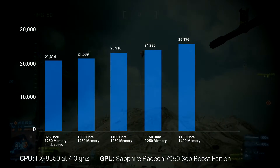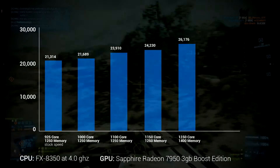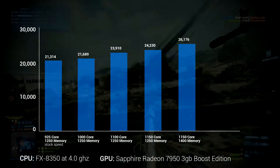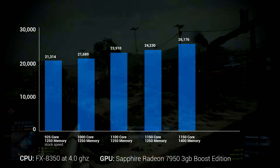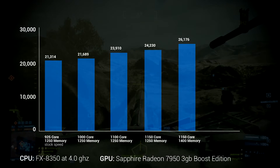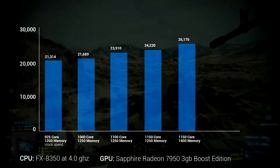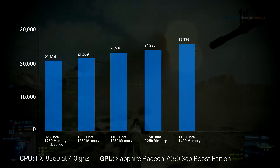And this isn't even as far as you can push the card — it will go farther. I did have the power turned up to 20% in the AMD Catalyst Performance options, but I didn't do any aftermarket voltage adjustments. So this is an extremely easy overclock anyone can do. I got a score of 26,176, up from 21,314 — a significant difference.